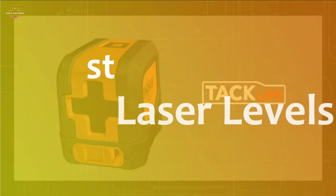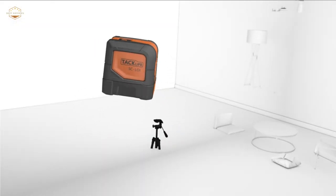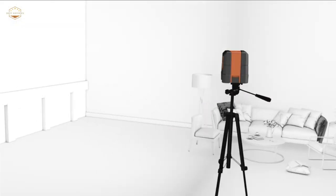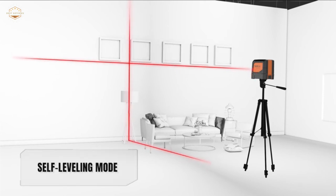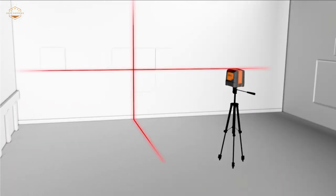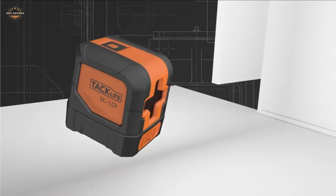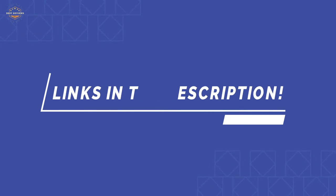In this video, we are going to show you the top 5 best laser levels in the marketplace. We have selected them based on their quality, performance, and price. We've done sufficient research to find them out. If you are trying to find out which laser level is the best, this is the video for you. Stay with the video till the end — after watching, you can simply pick the right one. Check the description for links to find out the price of the items included in this video. Let's start.